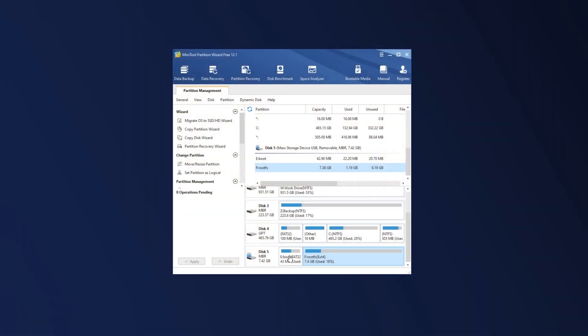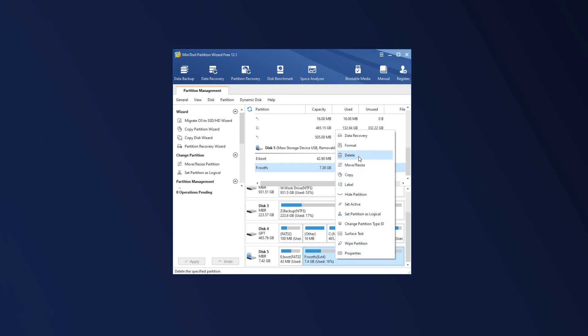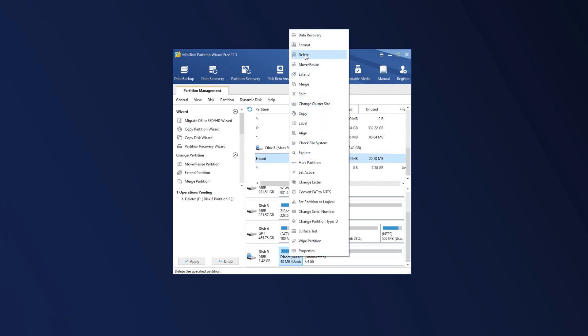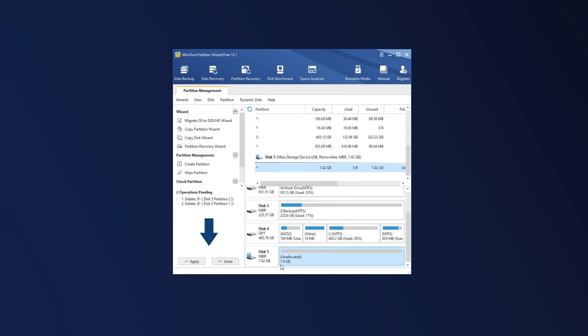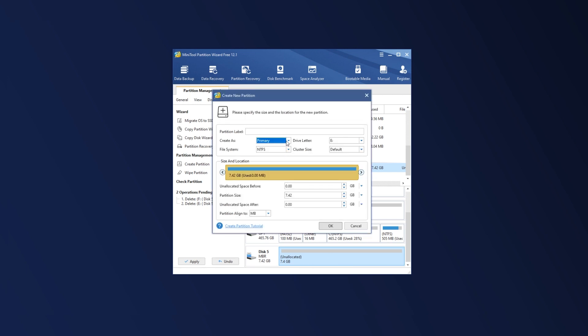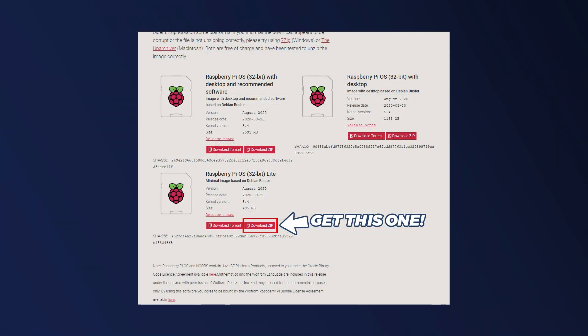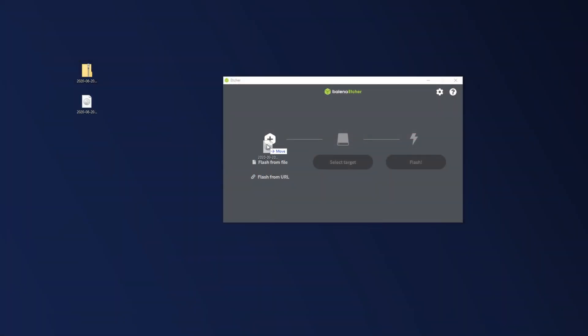First, let's flash our micro SD card. I like to use a fresh, empty micro SD, but I don't have a new one on hand, so I'm going to use Mini Tool Partition Wizard to format an old micro SD card to a single FAT32 partition. If you have a brand new micro SD card, this step won't be necessary. Once that's done, head over to download the Raspberry Pi OS Lite image — there will be a link in the description. When the zip file is finished downloading, flash the image to your micro SD card with Balena Etcher.